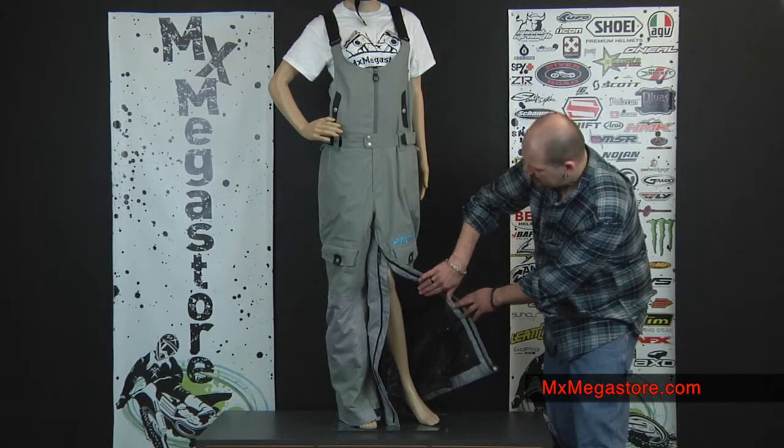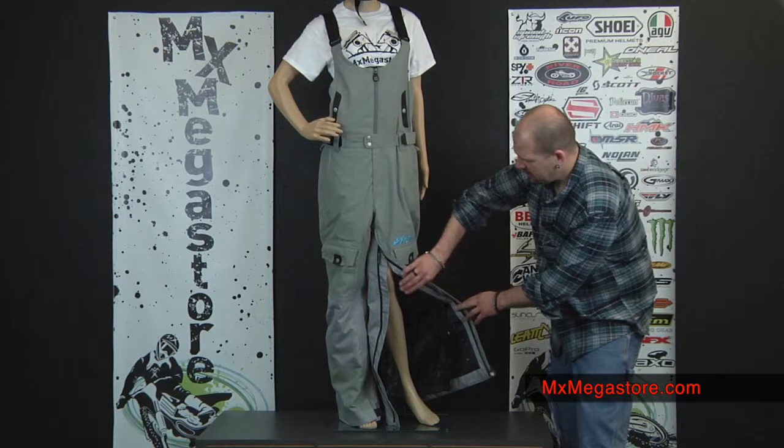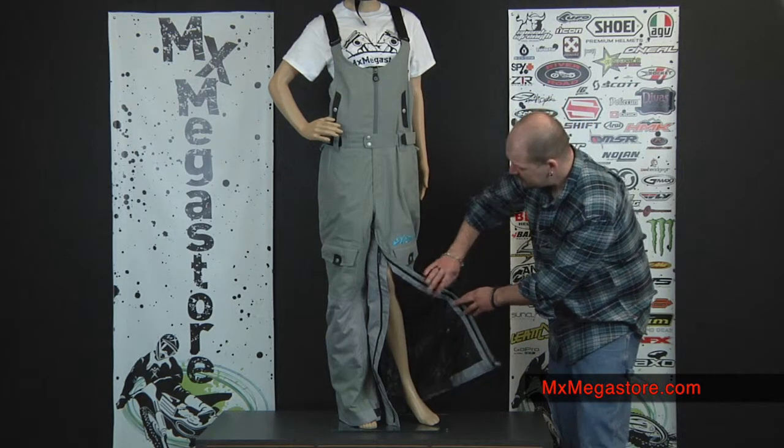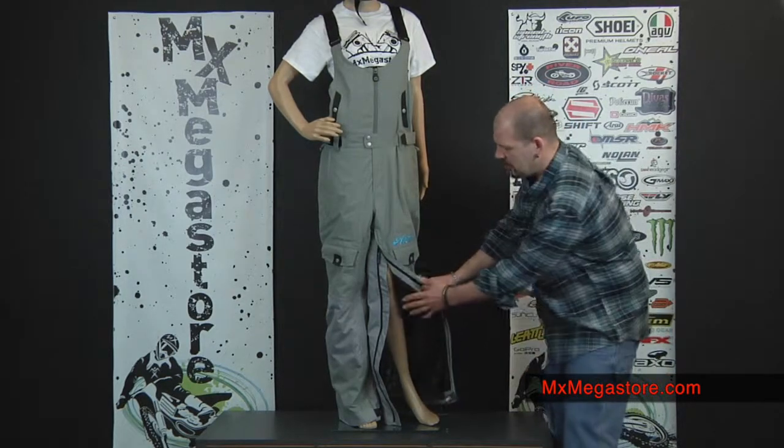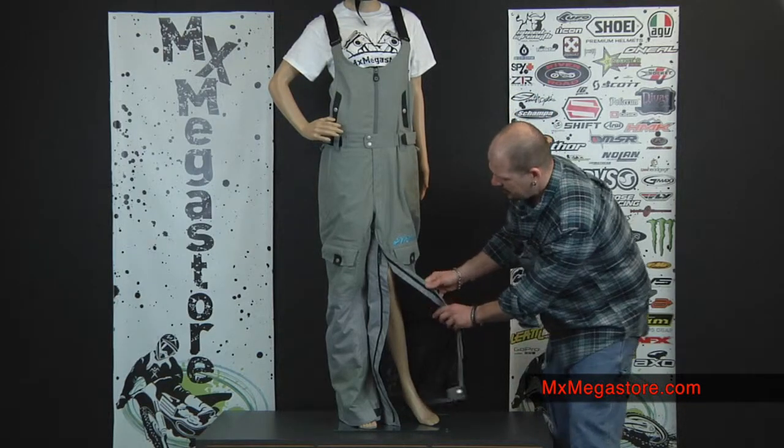In here you can see that the interior of the leg of the pant is fleece lined, so that is very comfortable and you can feel the insulation in there. Very nice.